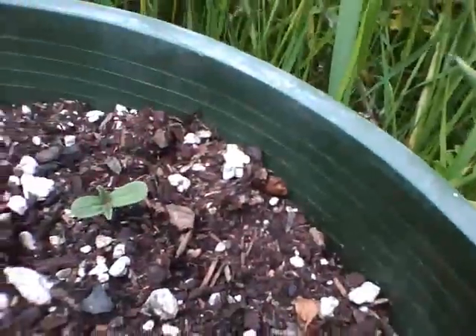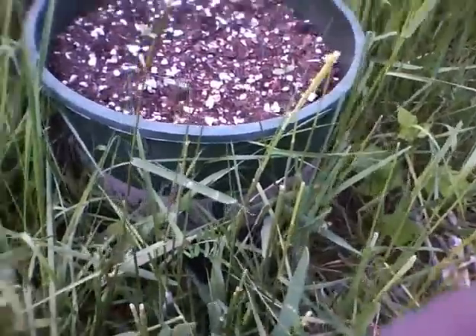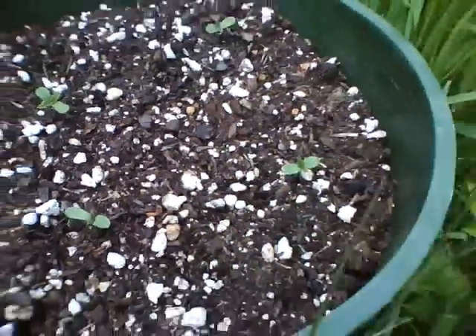Yeah, they're looking great. This is week one of them being out of the soil. I put them in the soil about two weeks ago. I'll just keep you guys updated — I'll be there every two weeks because my parents are divorced. But they're looking good, so see ya.